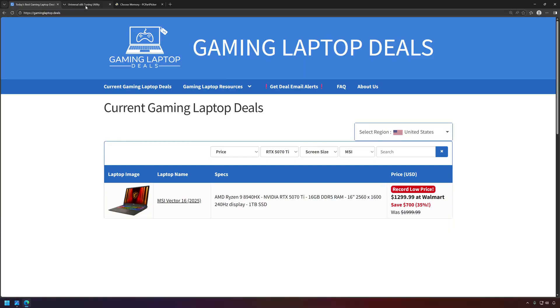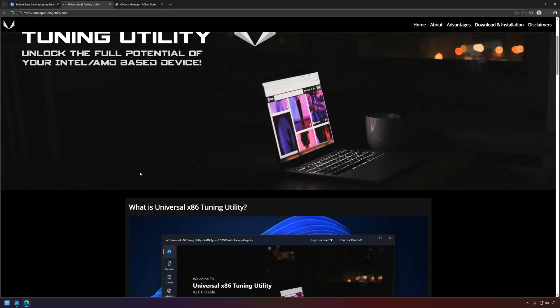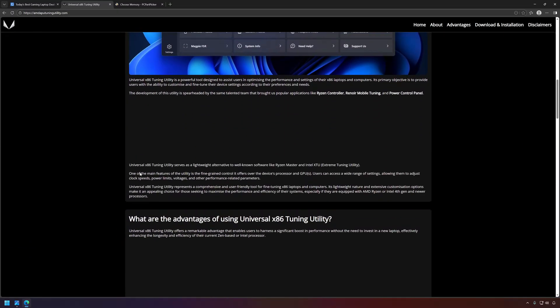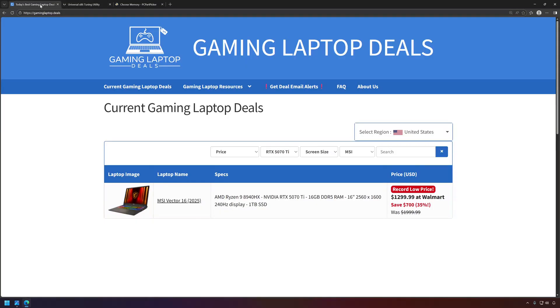If you actually want to do stuff like undervolting, I have confirmed that the universal x86 tuning utility works. I'm probably never going to use this — I don't really like doing stuff with software — but somebody requested that I download it. I downloaded it, I undervolted it, and I did get a little bit better performance with the same thermals. So that is an option if you want for this laptop.